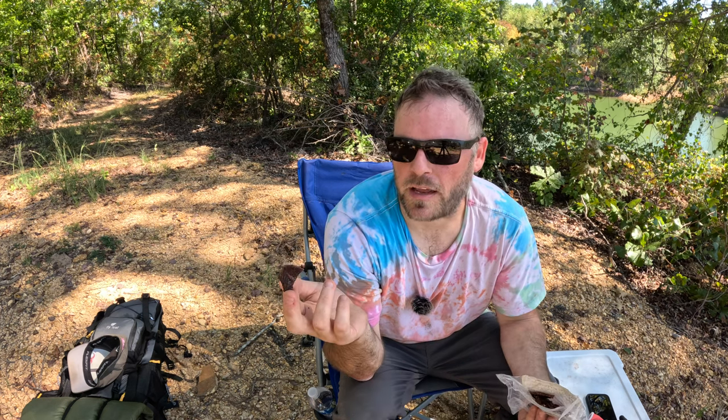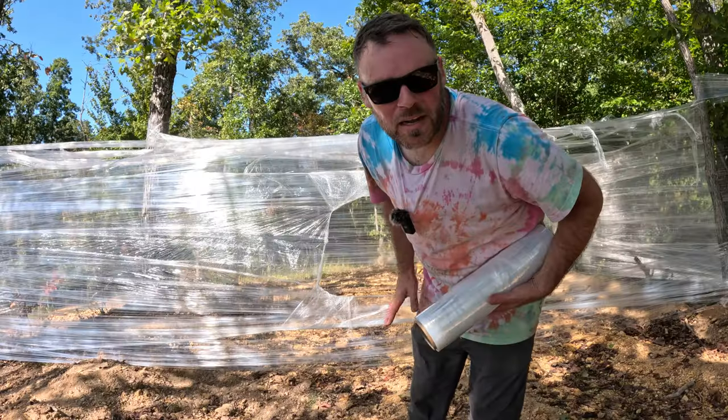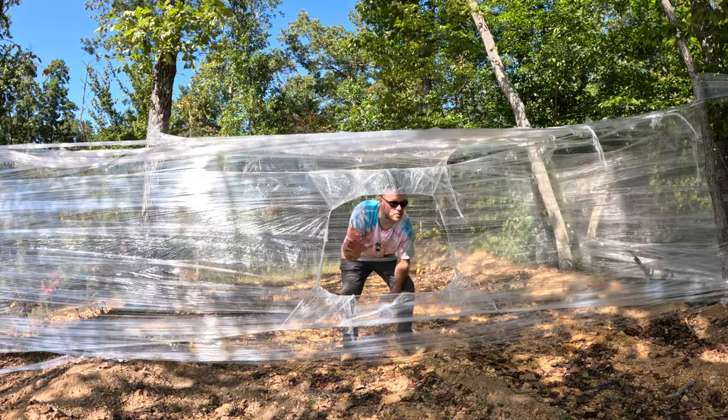It probably wouldn't be as bad if you made it a lot smaller, but for some reason I always overdo stuff. It's only supposed to get a low of like 50 tonight so I'm not really worried about it, but if it was colder I'd want to make it a lot smaller. I want to get this done — I want to go fishing. I got this thing wrapped up; you can really tell it's blocking the wind.